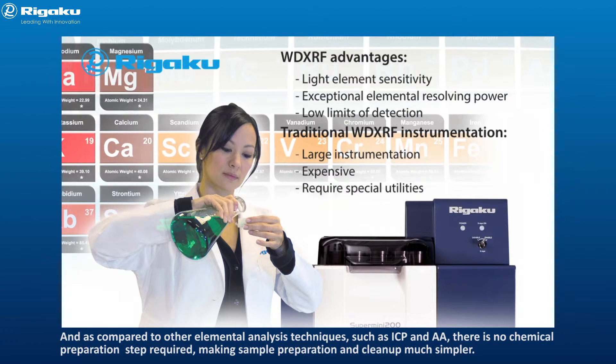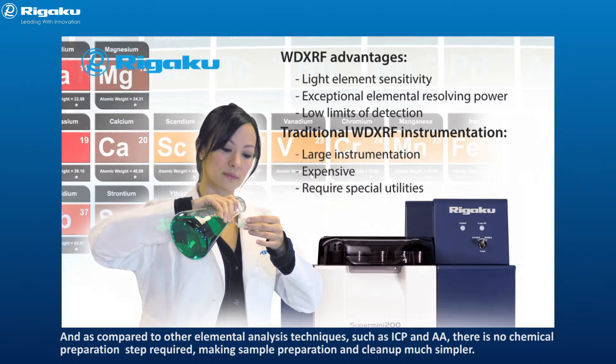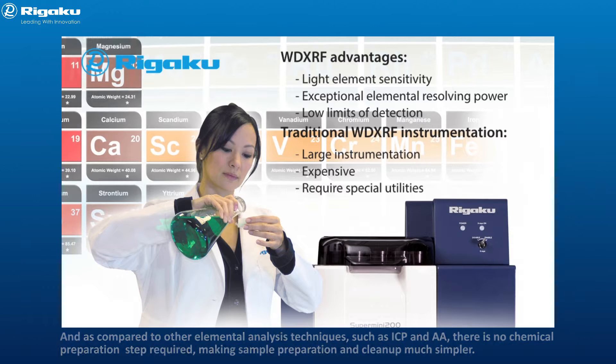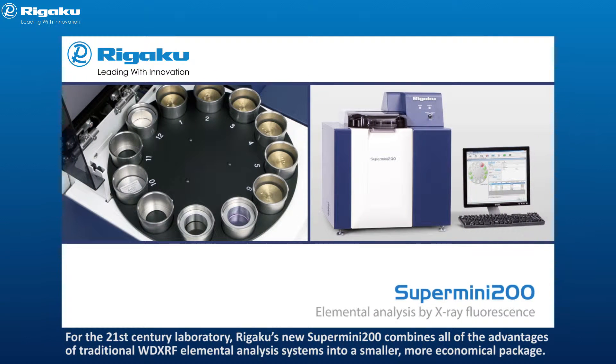And as compared to other elemental analysis techniques such as ICP and AA, there is no chemical preparation step required, making sample preparation and cleanup much simpler. For the 21st century laboratory, Rigaku's new Supermini 200 combines all of the advantages of traditional WD-XRF elemental analysis systems into a smaller, more economical package.